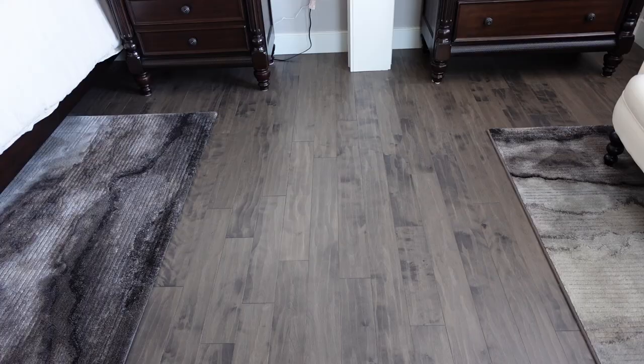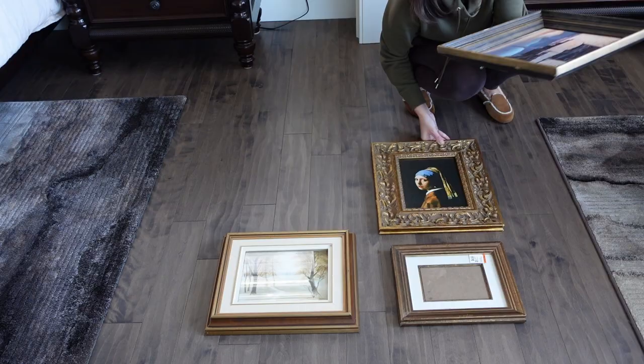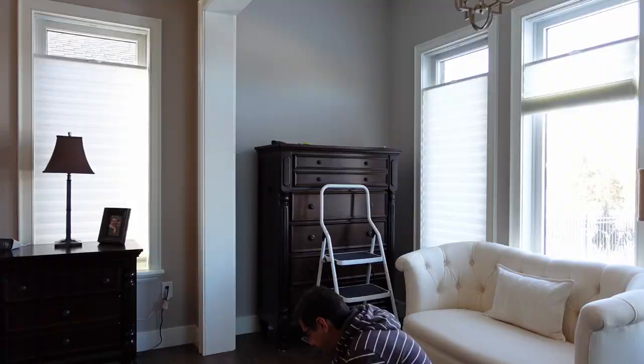It's time to hang stuff on the walls, but first I have to decide what I'm going to put in the collage that goes up there. Anna worked on several variations on how to arrange the frames, and once we both agreed on the one we liked, I worked out the measurements for centering the frames over the chest of drawers and hung the frames on the wall.